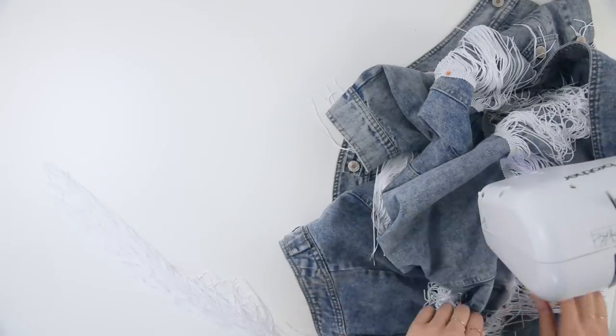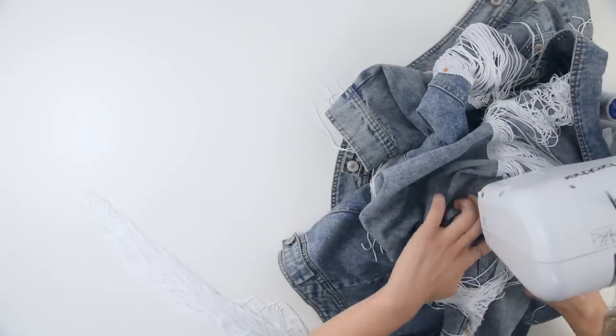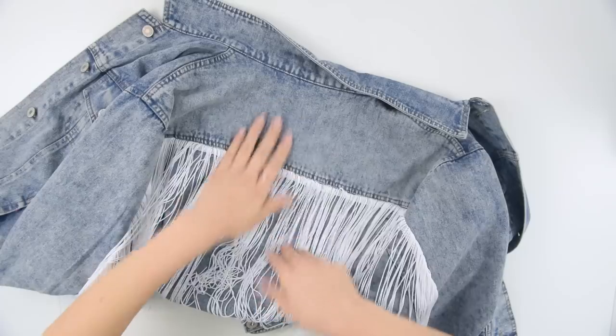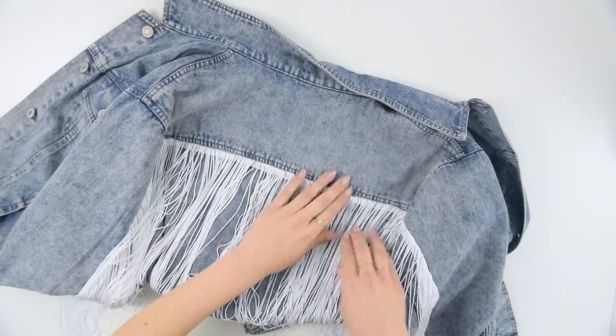We're just gonna do a straight seam all the way down the fringe band. I put the straight seam on the side of the band that touches the fringe, and that way when you flip it down it's going to fold at the part where the fringe starts, not where there's any band. I did as much of the back as possible, knowing that I can't go all the way down the sleeves with the sewing machine.